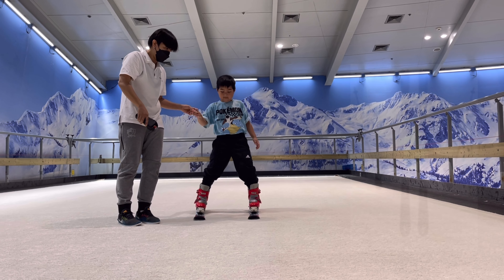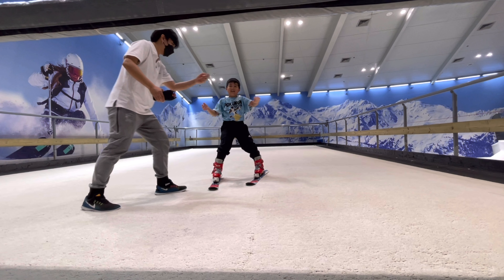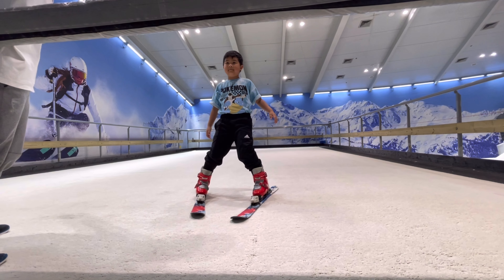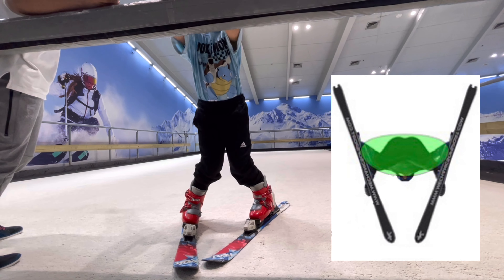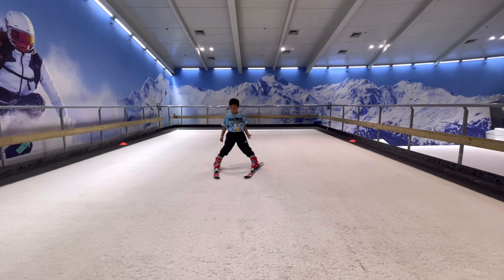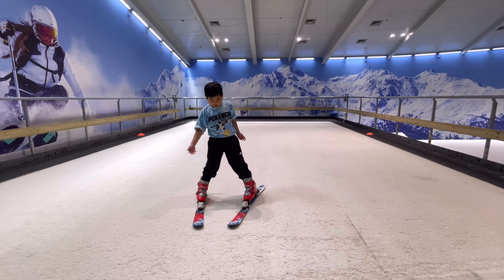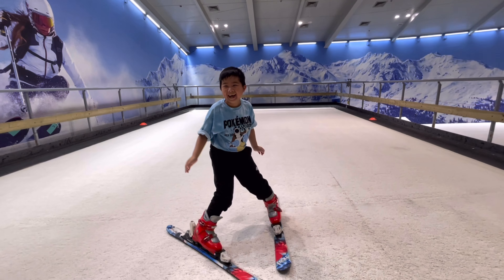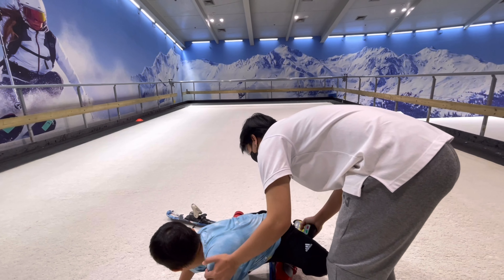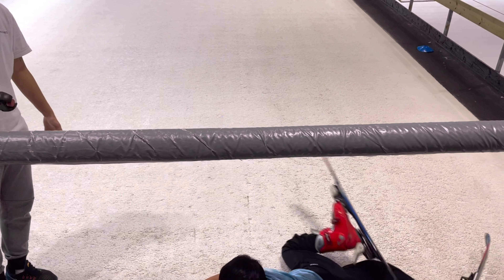I make the ski straight-line to get some more speed, then slow down or completely stop with a snowplow. It's my first time sliding down a slope, attempting to ski independently. Everyone falls when they are learning to ski.